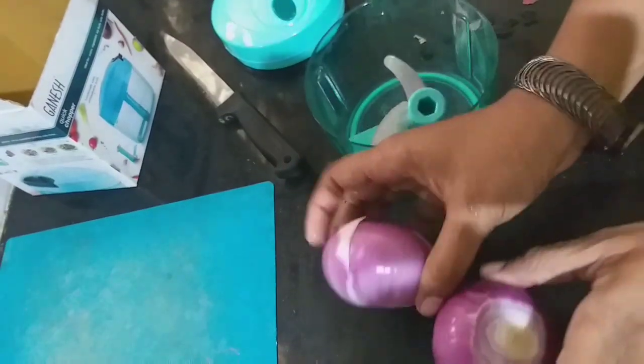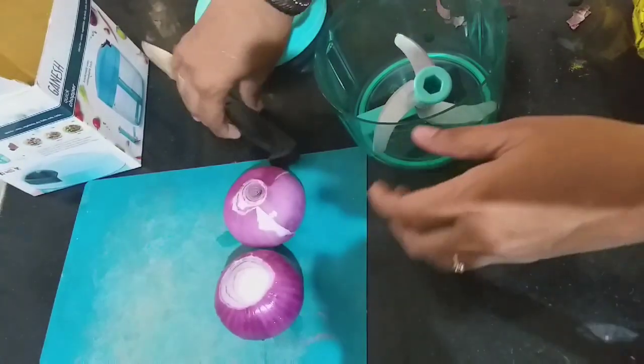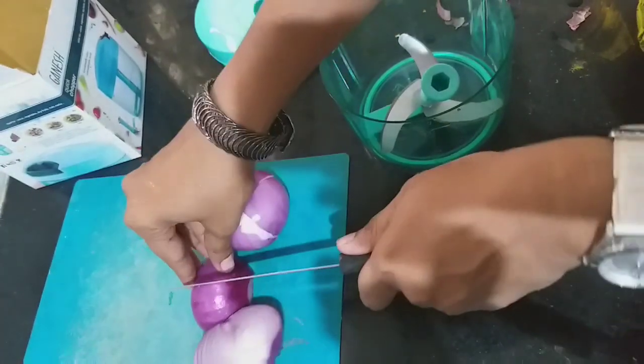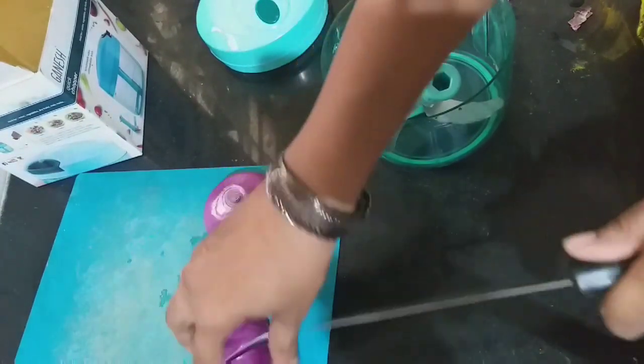Today I am going to take two large size onions. I'll just cut them into cubes — large pieces.